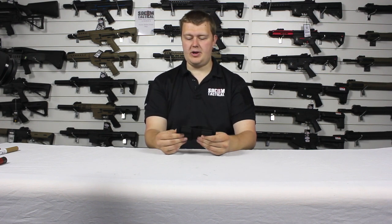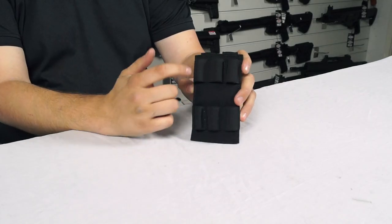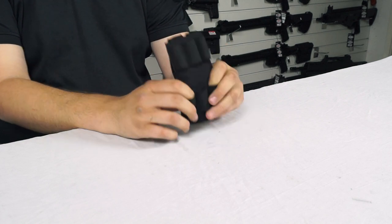The main fabric is 700D Cordura, which means it's nice and strong, it's rugged, and on the front we've got our six elasticated straps for holding shells.